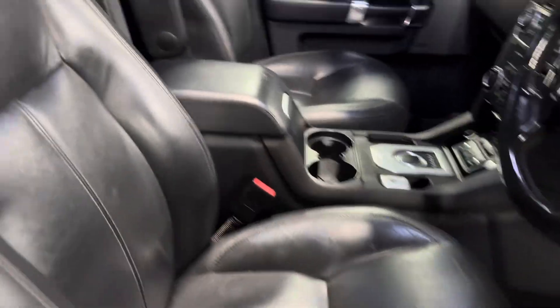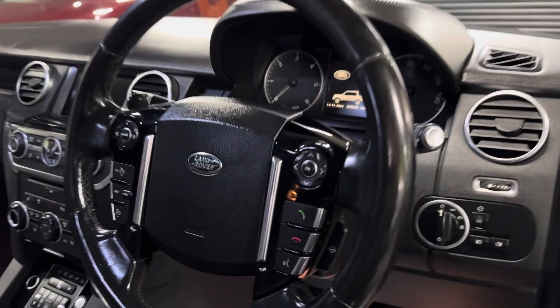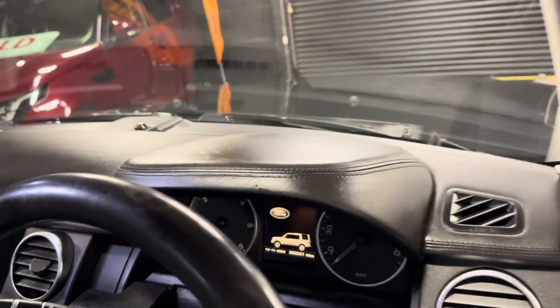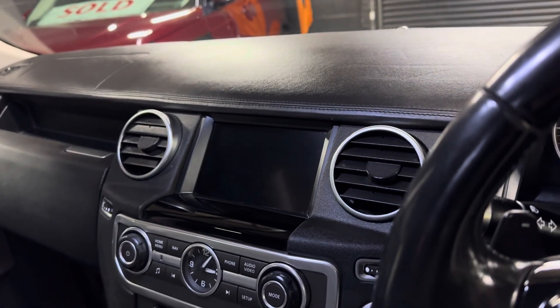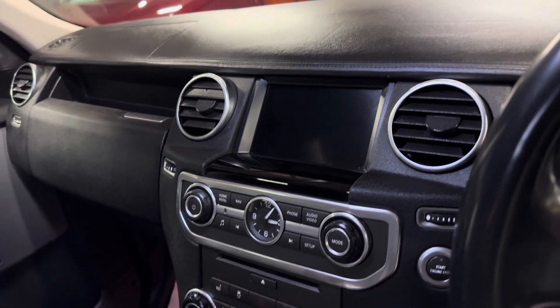Nice and clean and tidy in here, no excessive wear on any of the seats or interior. Leather multifunction steering wheel, which is heated. Extended leather on the top of the dash and the door cards. Media screen — so your reverse camera, media, and navigation all pop on there, and you can also control the rear entertainment from there.